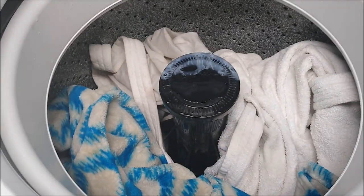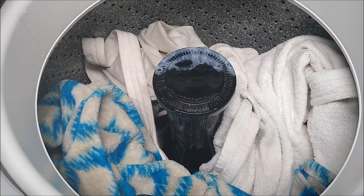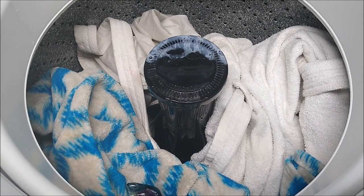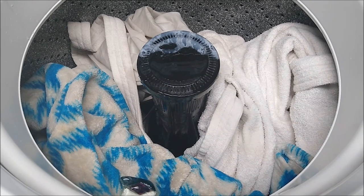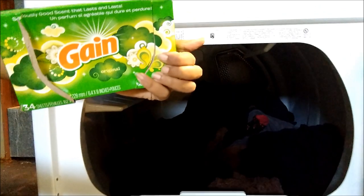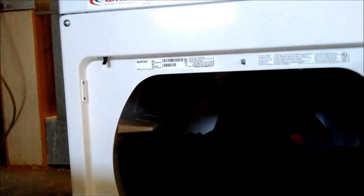I'm going to wash the whites on hot this time to make sure they get nice and clean. Now moving over to the dryer portion — I've already put my clothes in there. The only thing I like to add in the dryer is these Gain brand fabric sheets — they do the job as well.